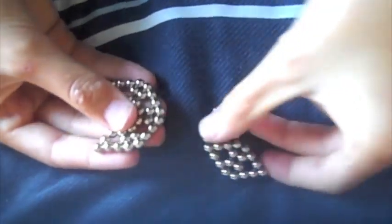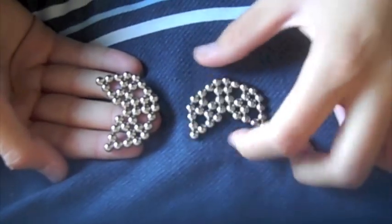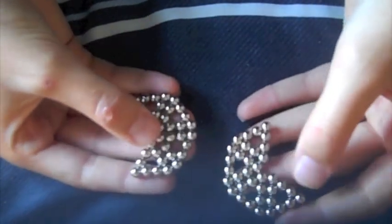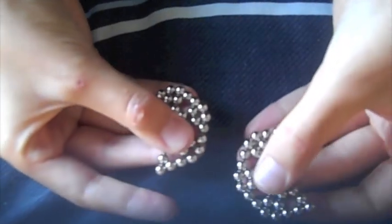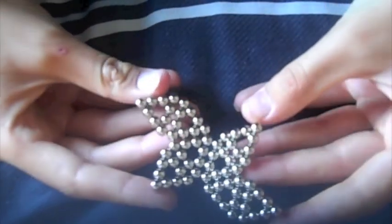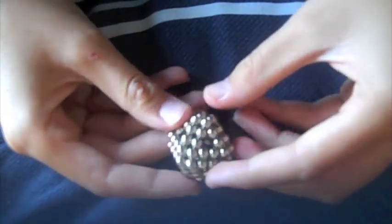You're then going to get the two sides — they should look like Pac-Man in a way. You can turn this one around and connect this one up here to the bottom one here. Count the second one from the bottom on one side and the second one from the top, and connect it. Then all you need to do is grab the corners and pull them together, and it will make an octahedron.